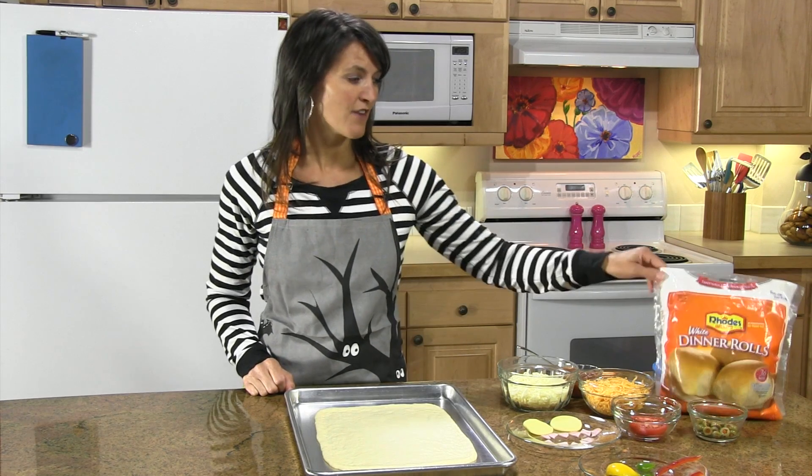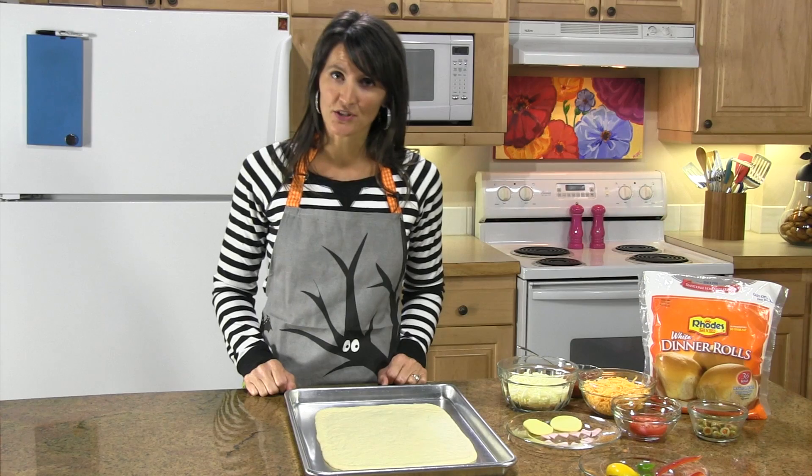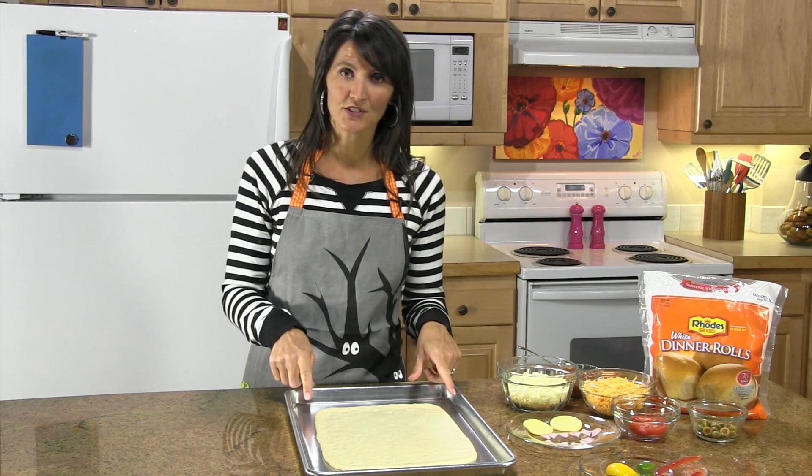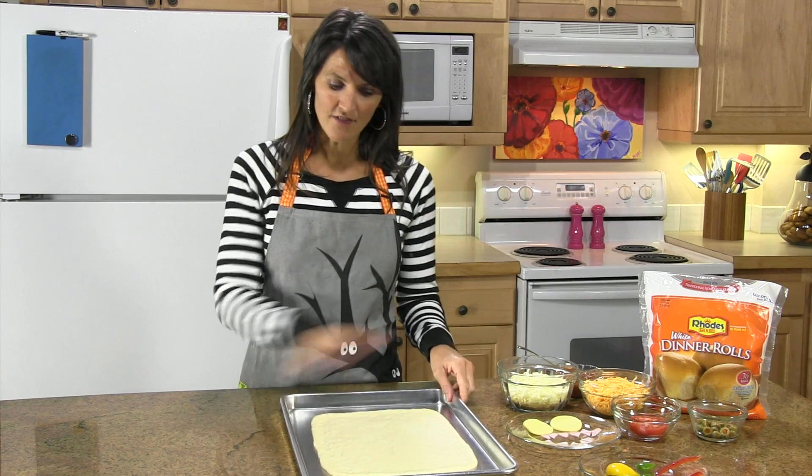What you'll need is six of our Rhodes dinner rolls. You want them thawed to room temperature, and then what you'll do is combine them together and roll it out into a 9 by 13 inch rectangle. I've already got mine rolled out.